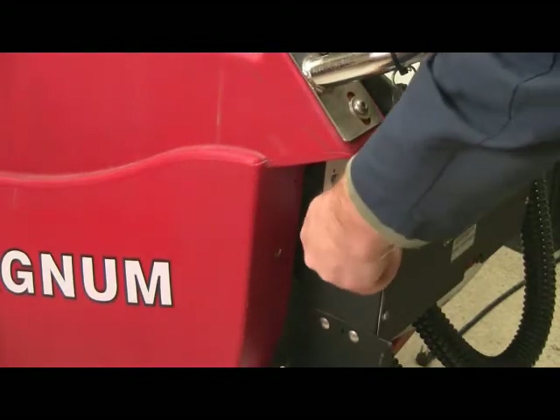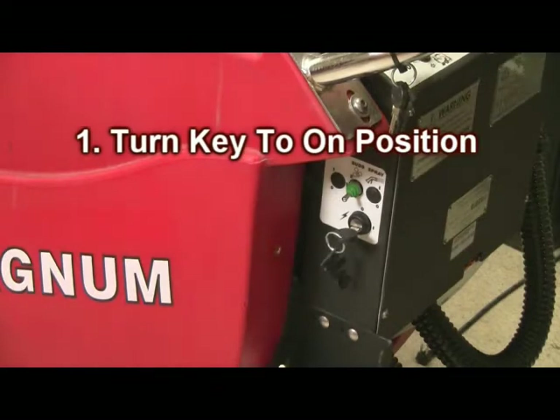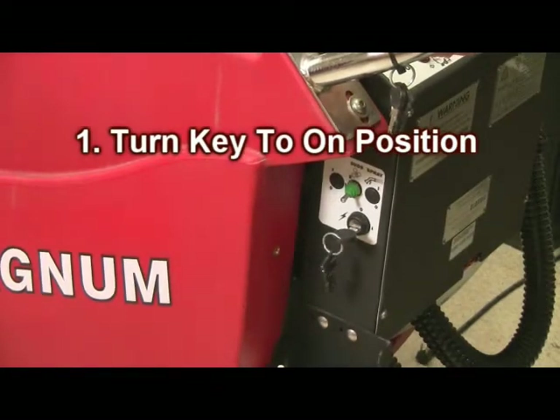Setting controls for single pass scrub. Step number one: turn your key to the on position as shown.